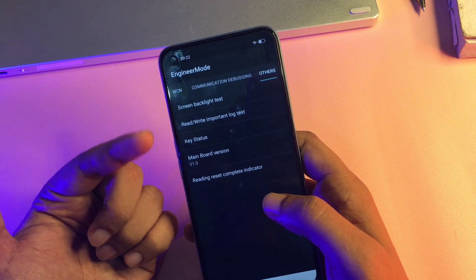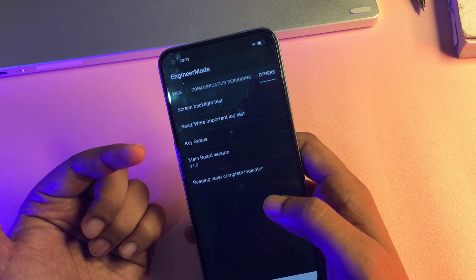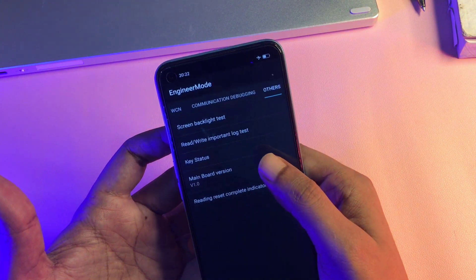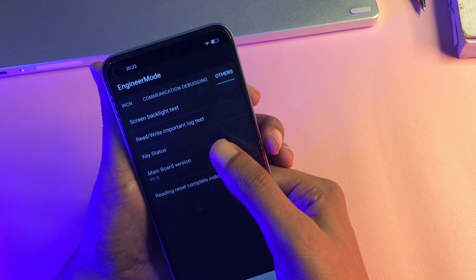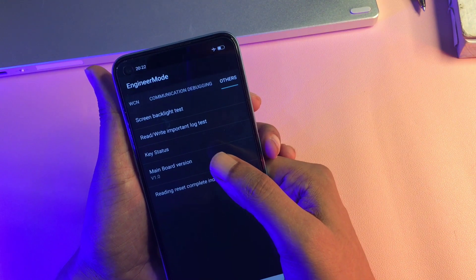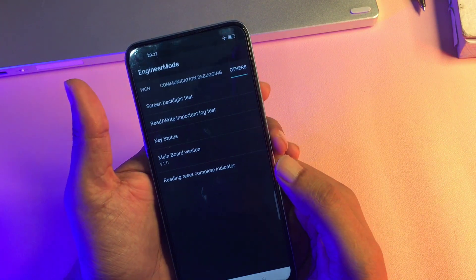You can see the 'Others' options have appeared, with lots of options like screen backlight test and read/write important lock test. But you will have to go with the option of 'Mainboard Version.' Click on this option 9 times rapidly: 1, 2, 3, 4, 5, 6, 7, 8, and 9. Now the second step has been done.